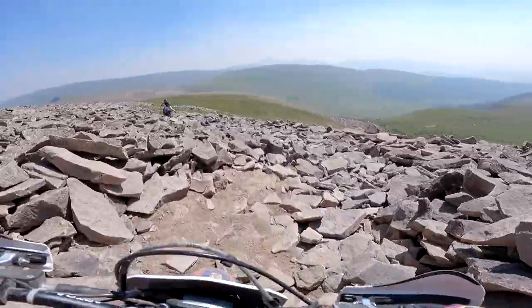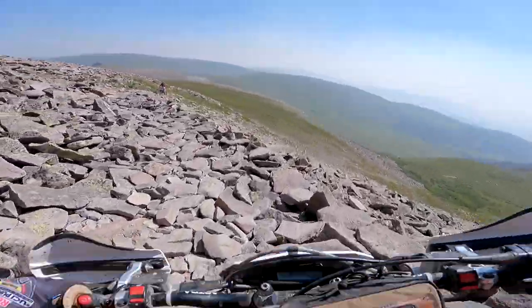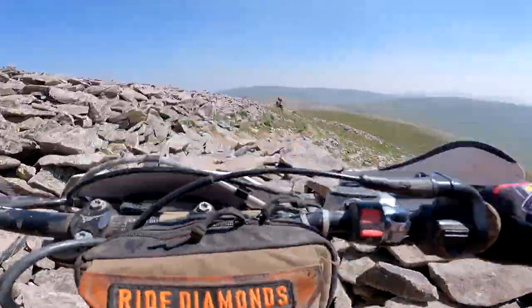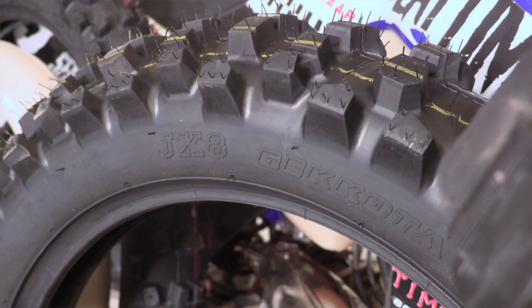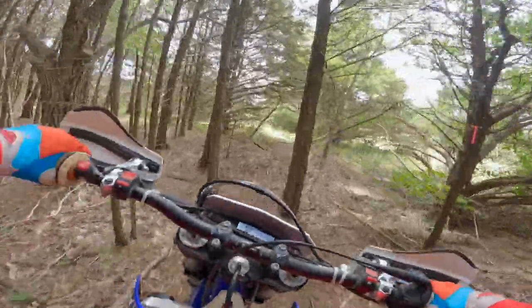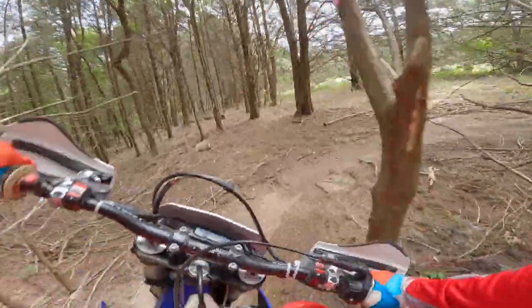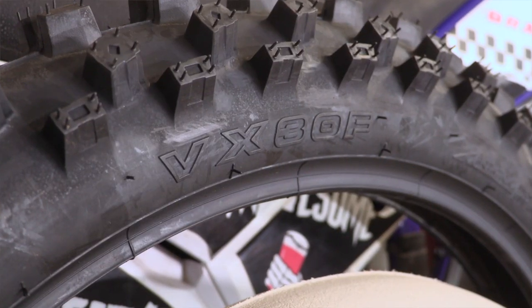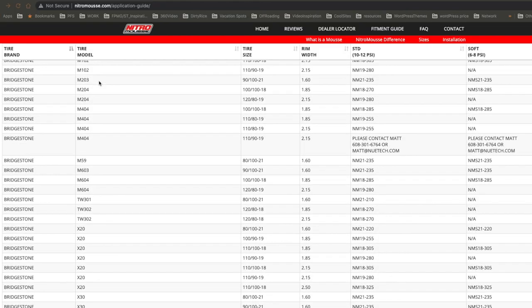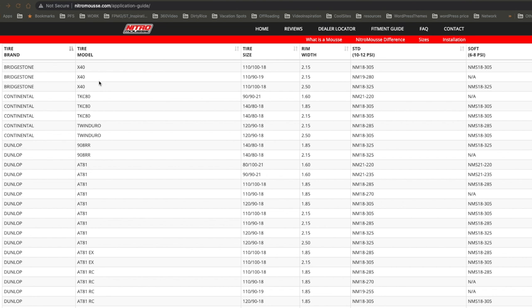Colorado mountains, elevation, rocks - lots to prepare for. We're gonna do it quick and have fun. Number one, we're putting on some IRC tires. The rear tire is the JX8 Gakoda, with Nitro Moose bibs - the 10 to 12 psi ones. I do a lot more daily riding in North Texas, not a ton of hard enduro, so I'll be talking more about the longevity of the 10 to 12 psi bibs. We've also got the VX30 for the front. Both are gummy tires with the respective Nitro Moose sizes from the fit guide on their website. I've got my jorts - let's get this bike ready for Colorado.